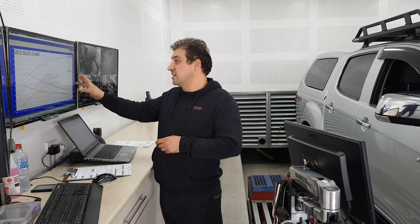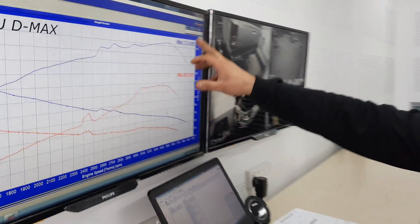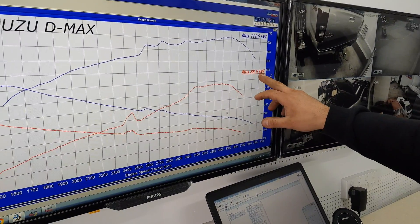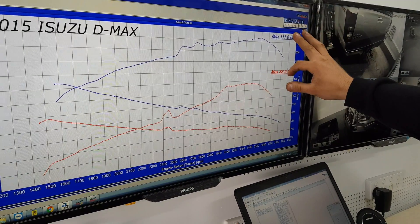Coming up with a dyno sheet, basically before and after: it's 88 kilowatts stock and 116 kilowatts after the remap — that's the total figure.